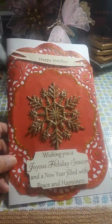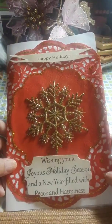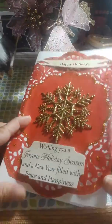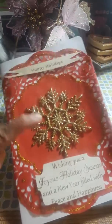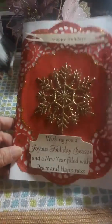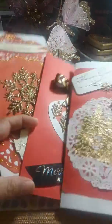My last one is this one here. I fussy cut all these from another card — an old card, like from 2004 or something like that. I had cards saved up for crafting, never got around to it, but I did this time. I bought a pack of doilies from my thrift store haul the other day, along with these snowflakes. I thought that looked really pretty. 'Wishing you a joyous holiday season and a new year filled with peace and happiness.' I hadn't even put anything here yet — I'm not done with this one — but yes, those are my Christmas cards that I have been hand making.